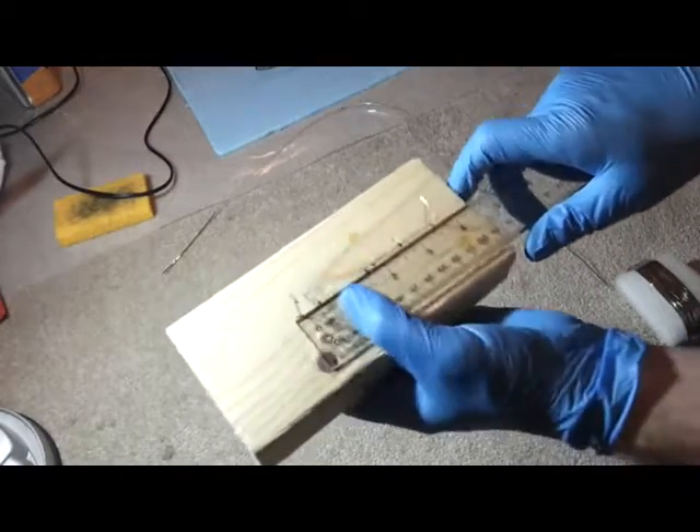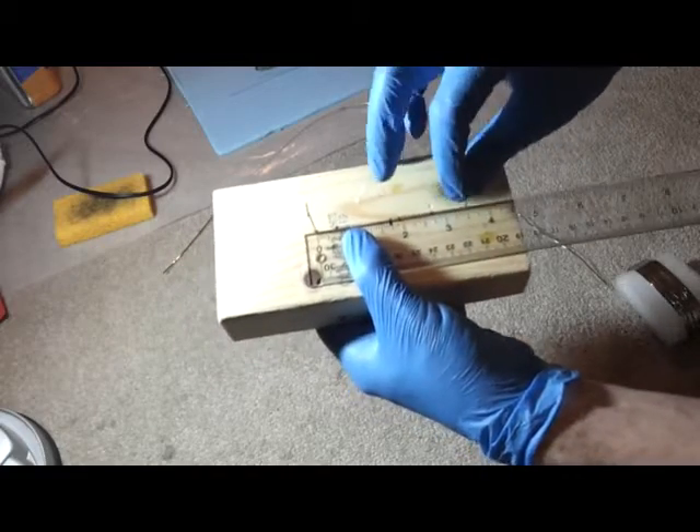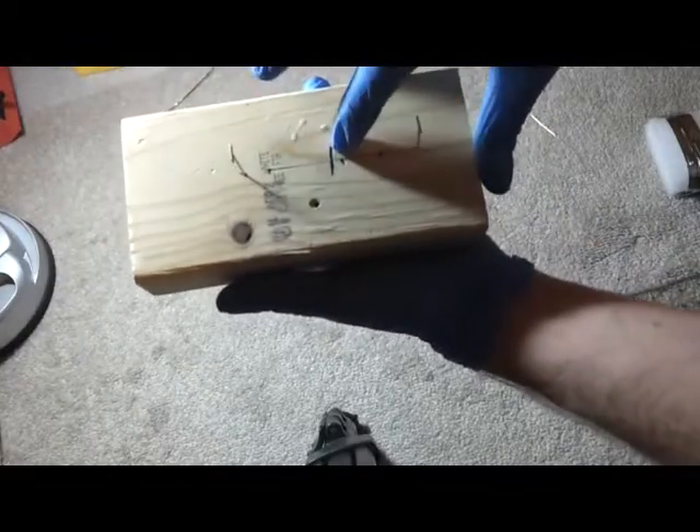I set mine about 3½ inches apart from pin to pin, and then I drew a line down the middle halfway.